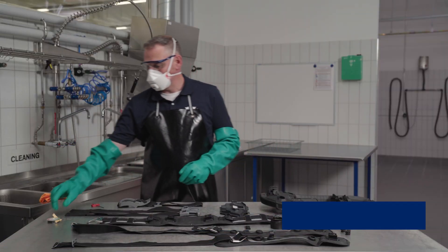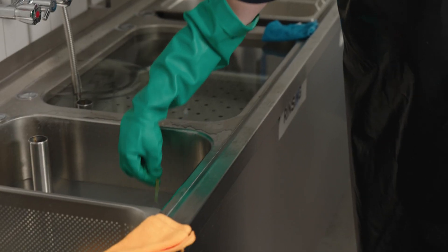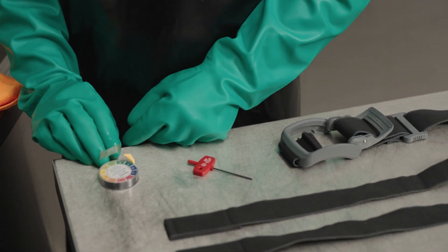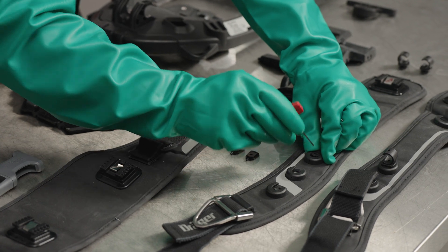Before cleaning, first check the pH value to ensure that the correct dosage has been observed, as per the instructions for use. If the device is heavily soiled, it can be further dismantled.